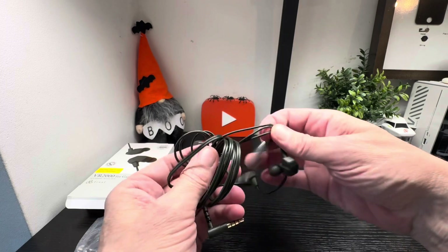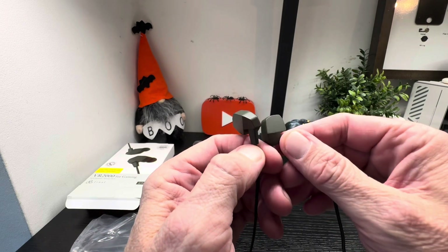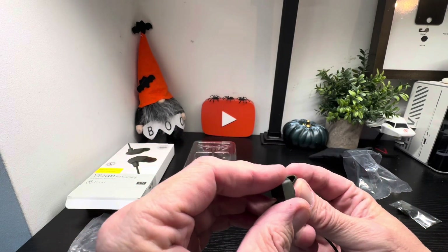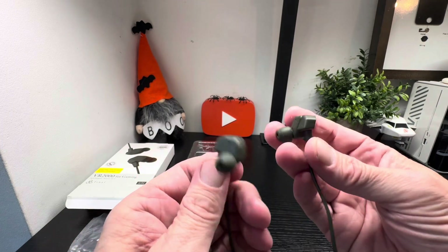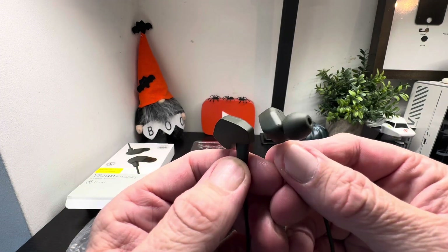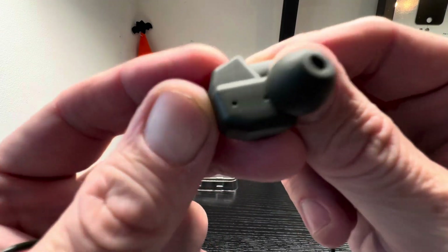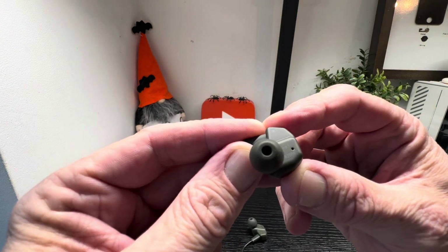I want to take them off and test them out, so if you have any questions drop them in the comments below. I'll pull off a tip here to see what it looks like underneath — pretty simple. Pop that back on — job done. Simple enough to change the tips to suit your ears. Always pick the best tips to get a better seal and better fit, as you do with any other earbuds, to give you the best experience. You can see they have the name written on them — Final VR 2000.